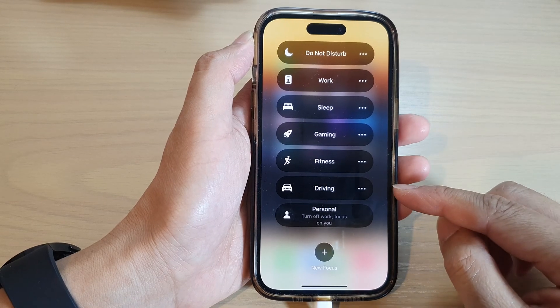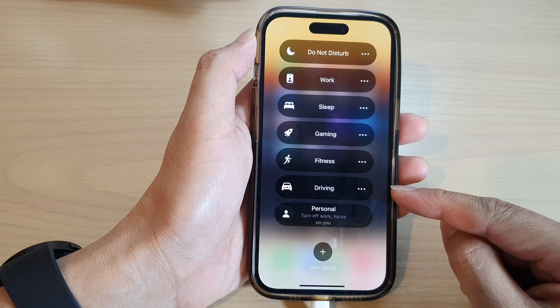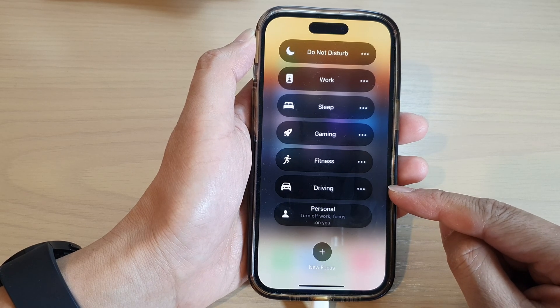Hey guys, in this video we're going to take a look at how you can turn on or turn off driving focus mode on the iPhone 14 series.